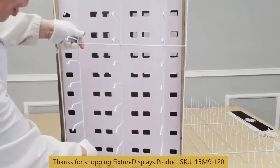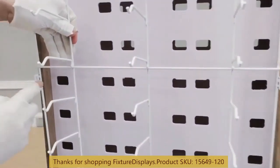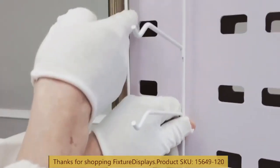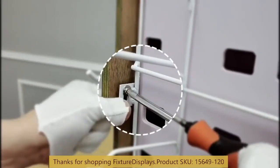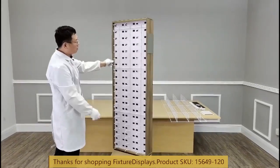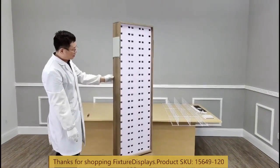Now we're going to install the grid and nose bridge set. The brackets on the side line up with the six pre-drilled holes on the side. We're going to install on both sides — we're almost ready.